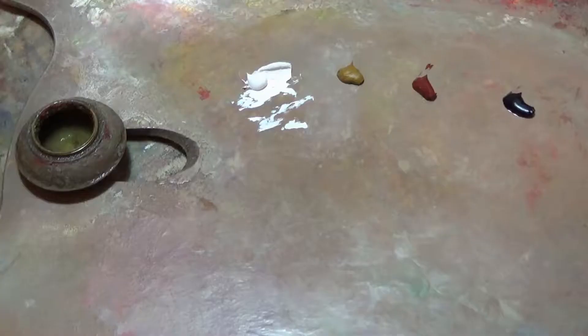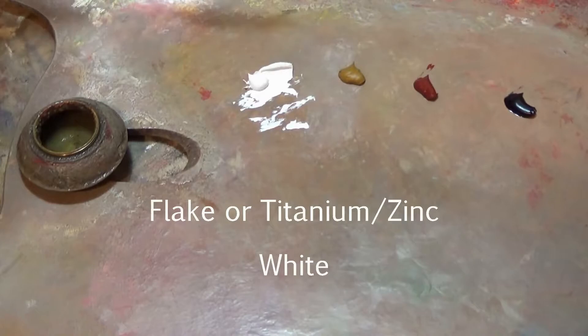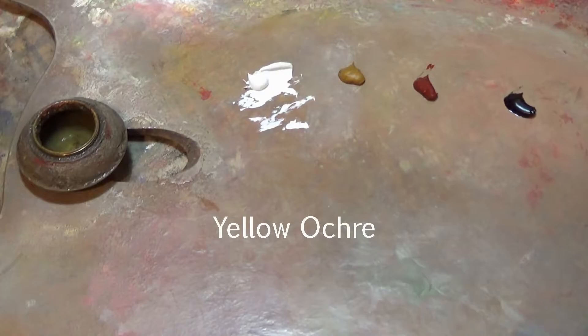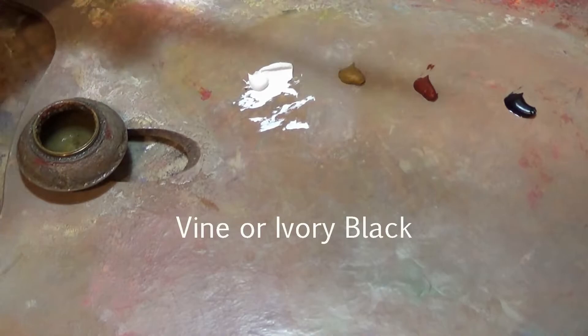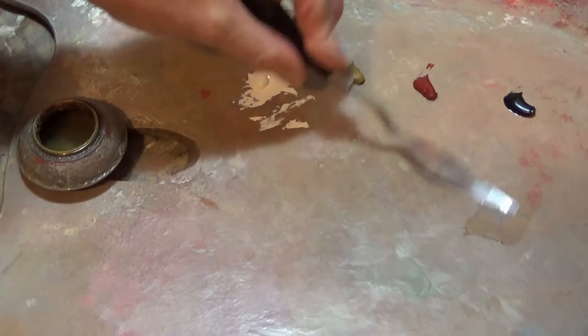For this small painting we're going to use only four colors: white — preferably flake white, but titanium-zinc mixture works — yellow ochre, Indian red or light red or Venetian red, and black. I'm using vine black; you can also use ivory black. Technically black is a blue, so what we have is yellow, red, and blue — the three primary colors.